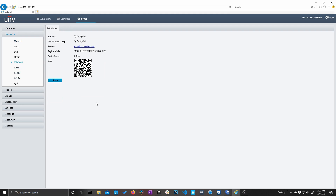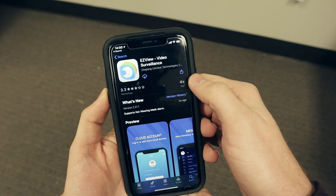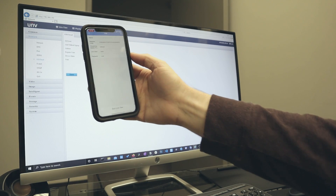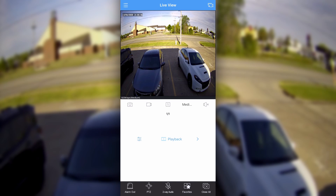Next we're going to set these cameras up on our mobile device. This can be done from your computer or from your NVR. Simply navigate to the EasyCloud menu under your network settings and make sure EasyCloud is enabled for your camera. Now on your phone, download the EasyView application. Add a new device, scan the QR code, and you're good to go. Now you can view your camera's feeds from anywhere in the world.